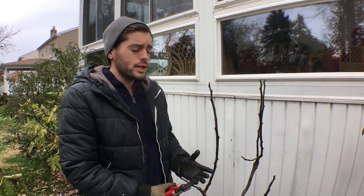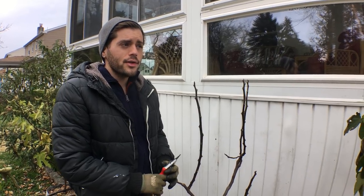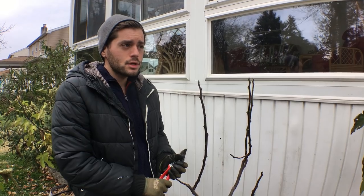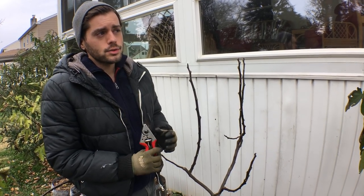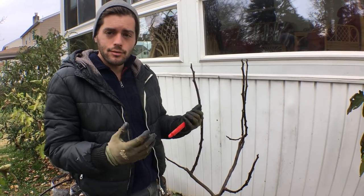Hey guys, it's Ross, and in this video we're going to do a fig pruning video for containers. I think I'll do a separate video for how to prune fig trees in the ground, but the principles are pretty much the same. This is part of the fig winterization series that I've created for you guys.